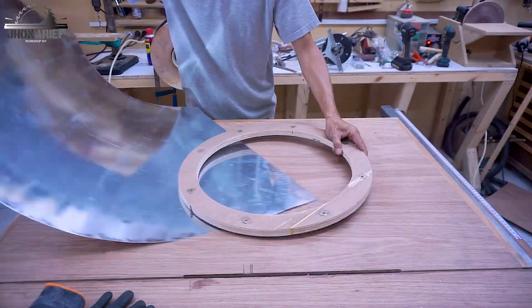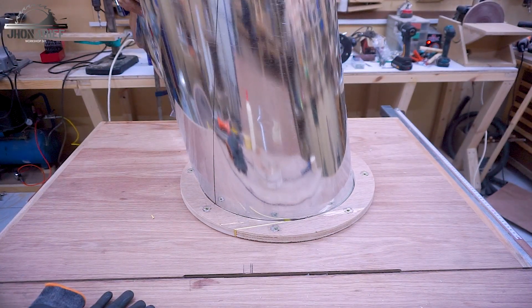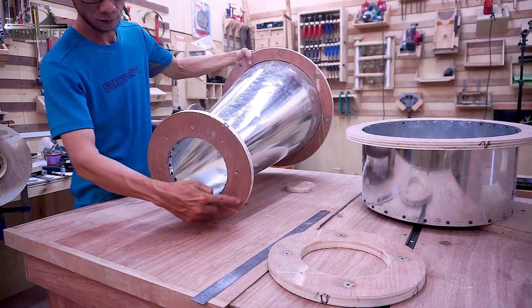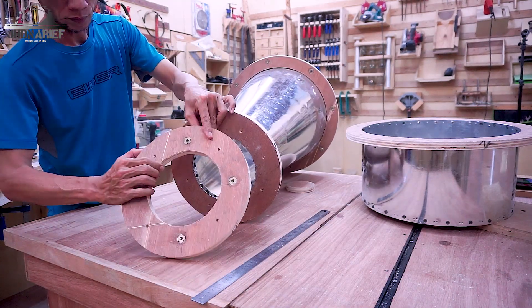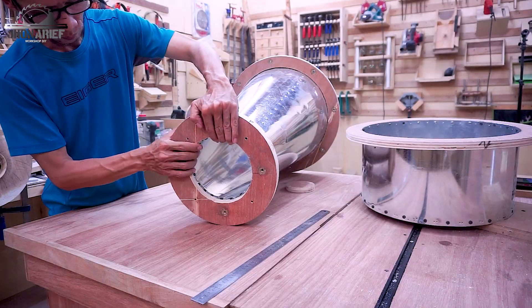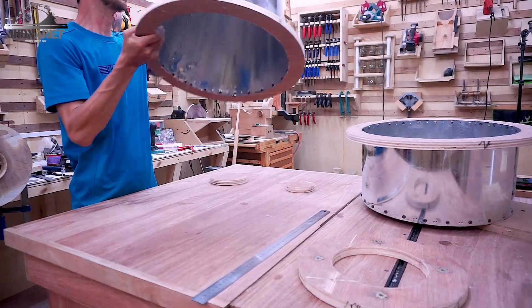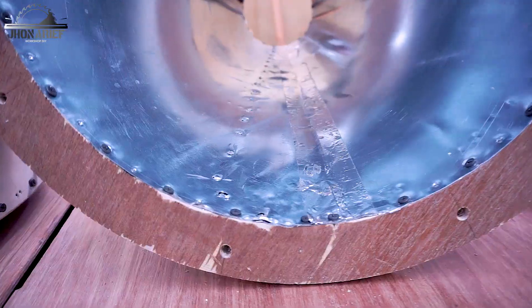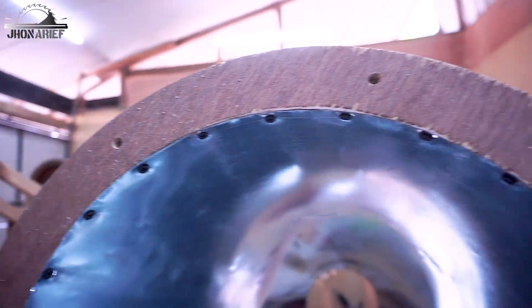I attach the metal sheet - when you see it, it's so flimsy, but once joined it makes a strong structure. This small circle is going to attach with the dustbin lid. For this metal sheet cone, I joined it using a rivet, and I screw this on the ring also with a screw.